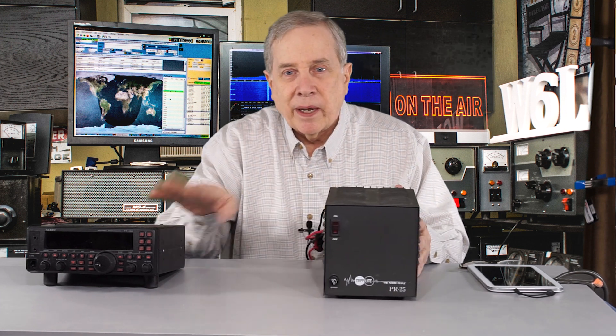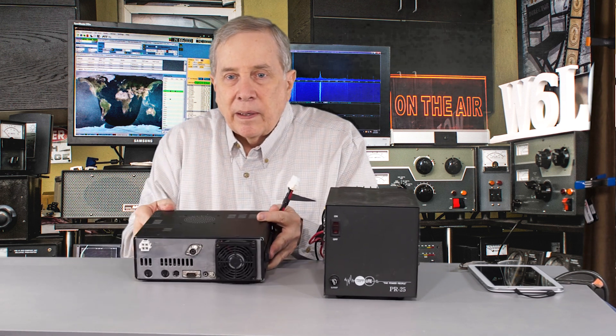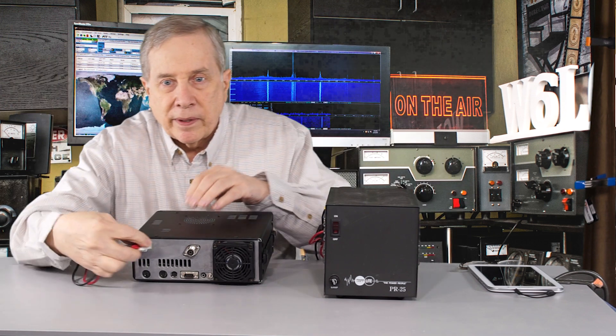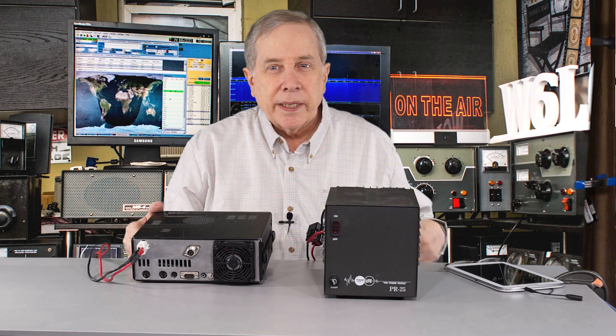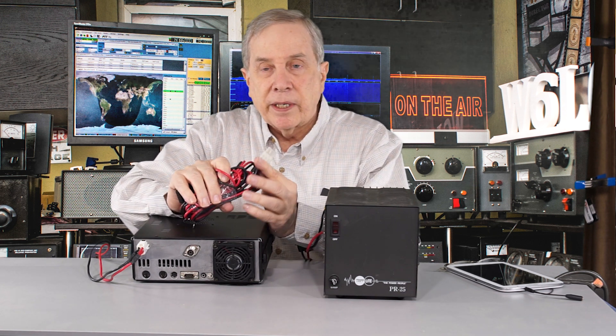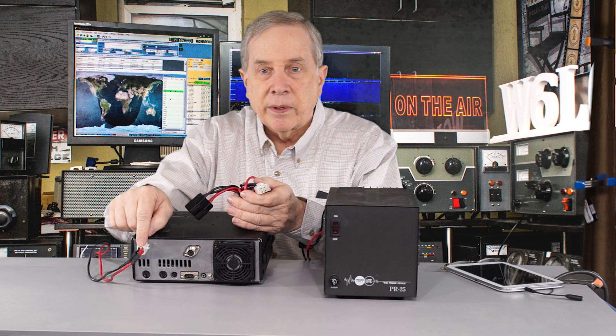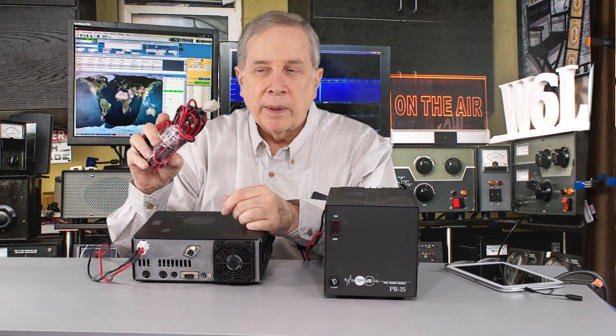Now we've got a power supply and a transceiver — how do we connect them? Cables already made up to hook up an HF transceiver are available from a number of sources; you just have to make sure you get the right one. Both the ICOM IC-7000 and this Yaesu have a 4-pin Molex connector, and I'm going to plug that into the back of the 450. There's an orientation to the plug — there's a little clip that goes on the top and you push it in until it snaps. There are also 6-pin Molex connectors, which were the standard for years; some larger transceivers still use the 6-pin. It's a 3x2 connector as opposed to the 2x2, but the 4-pin is probably most common now.